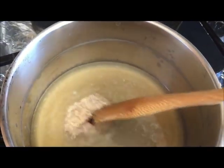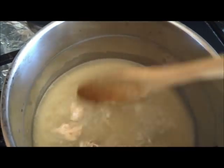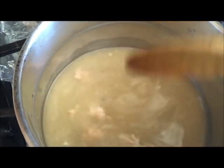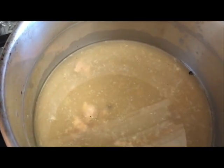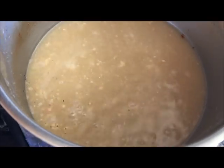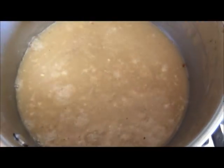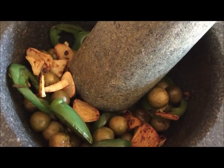I am going to bring it to a boil, then turn it off and set aside. And then I am going to put it in the pan.